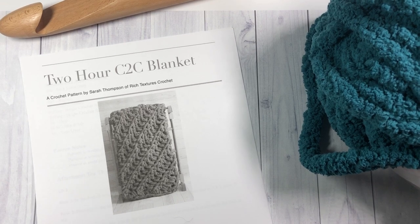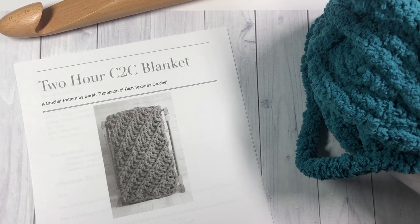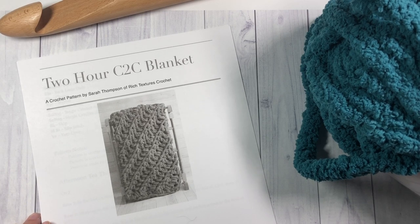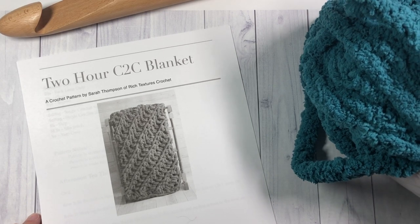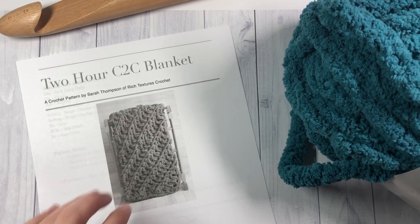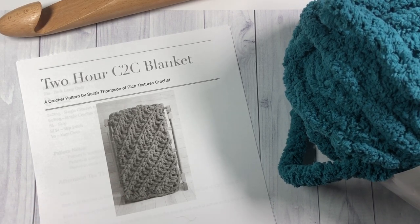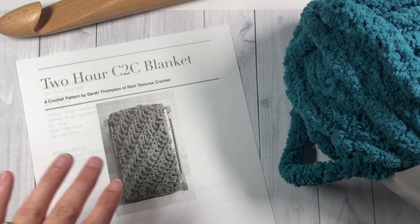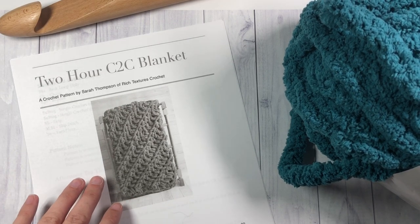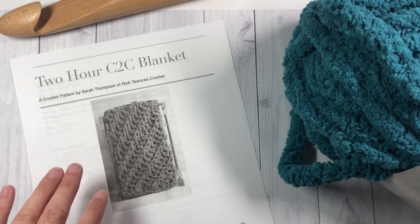Hello everyone, I'm Sarah of Rich Textures Crochet, and welcome! Today we are going to learn how to crochet this two-hour corner-to-corner blanket. My photos are in black and white because my printer ran out of color ink, but if you head over to my blog you'll see lots more photos there in color, showing the full blanket as well as some of the detail.